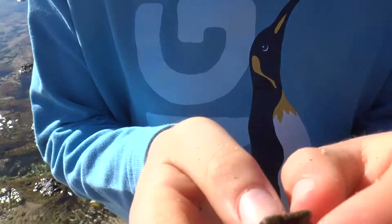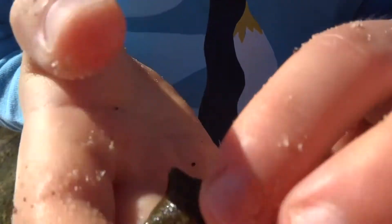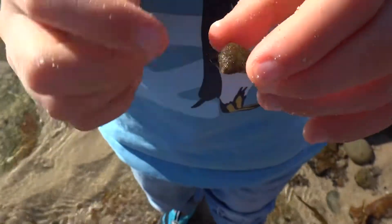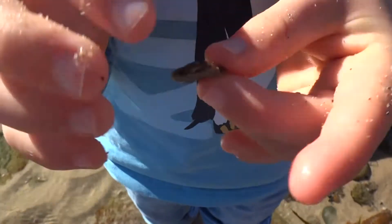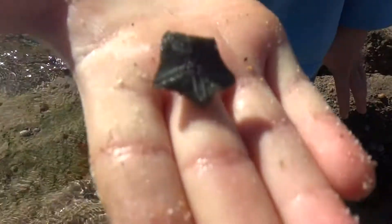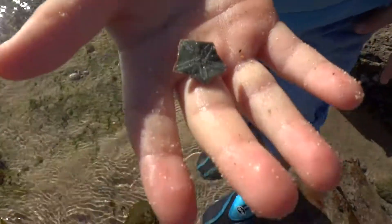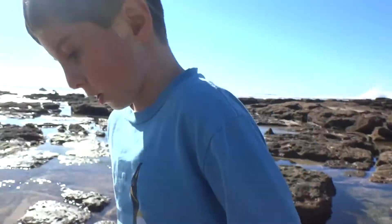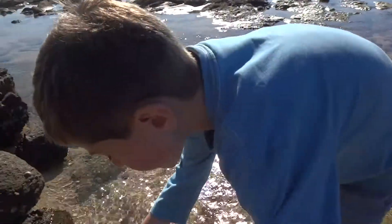I found the cushion star. Now this is a bit different to the other one I had — it's a bit red around there and green, and underneath it's all green. Now I'm just going to put it under here where it might be safe.